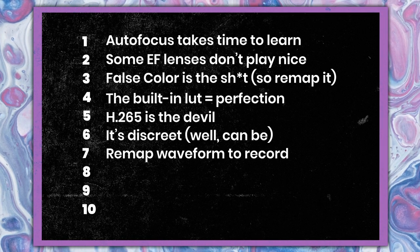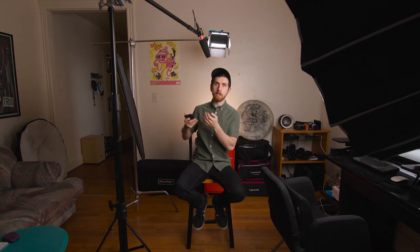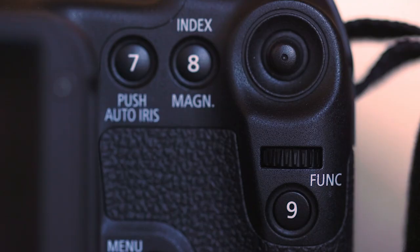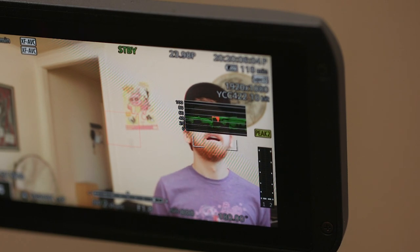Number seven: remap the waveform button. When using the top handle, it's not very easy to hit the regular record button — it's going to force you to jostle around the camera. It kind of makes sense because the waveform button is the only other red button on the camera, so it's really intuitive. I also wanted to move the waveform button in the first place because I like to have it next to my right hand thumb where I can easily toggle it on and off — I like to check it frequently, but I don't like it to live there all the time.